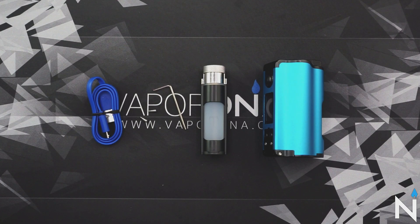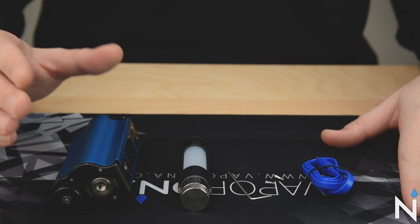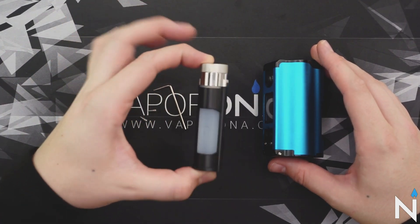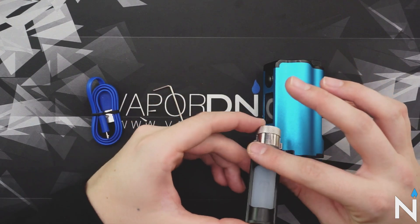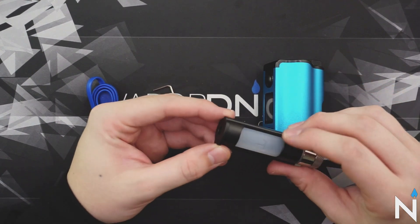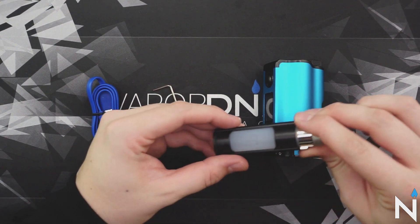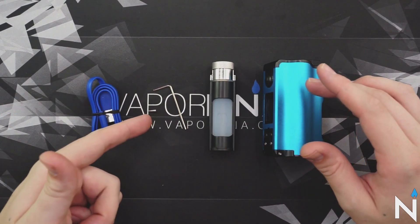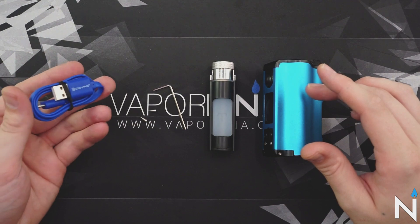Now let's take a look at what comes inside the box. You get your Topside Dual mod, an extra 10ml bottle assembly — which includes the bottle as well as the casing that slides into the mod — spare parts, as well as a USB cord for charging.